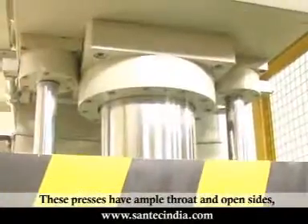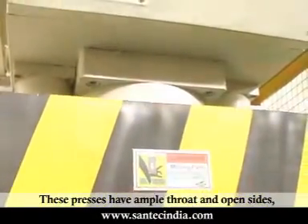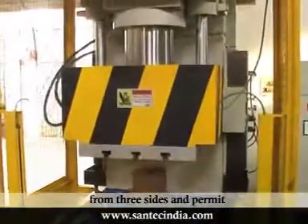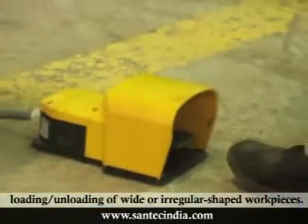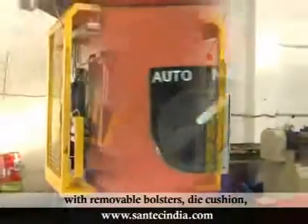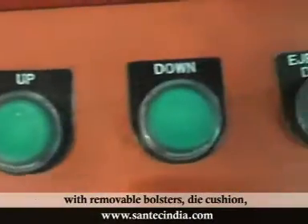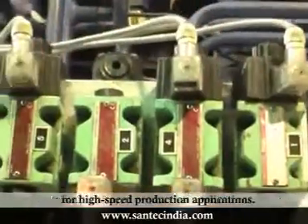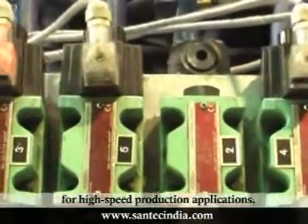These presses have ample throat and open sides which provide easy access to the die from three sides and permit loading and unloading of wide or irregular shaped workpieces. These presses can also be equipped with removable bolsters, die cushion, automatic feeding and material handling systems for high-speed production applications.